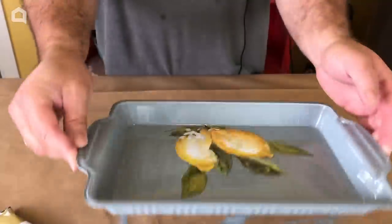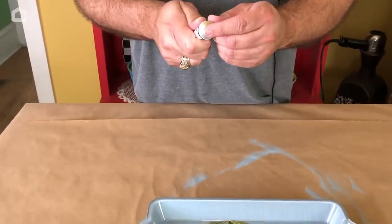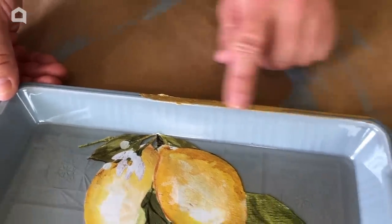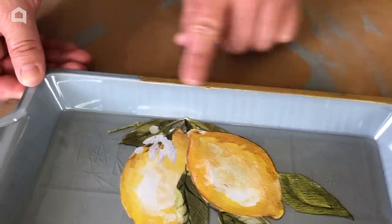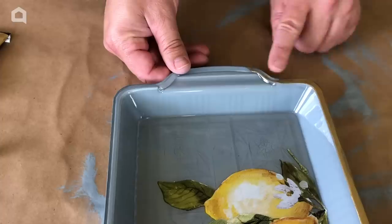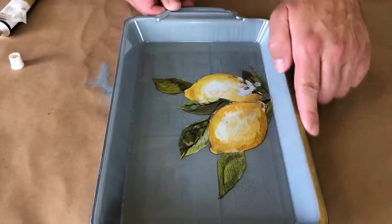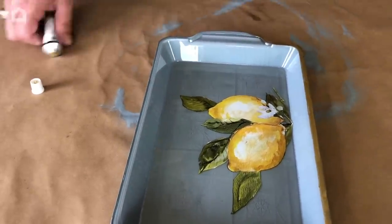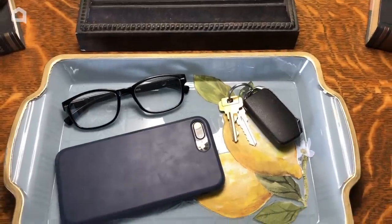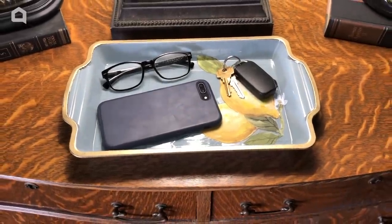Now we've let the bottom dry and added our transfer inside. We're going to add some gilding wax in gold just around the edge to give it a final polished finish. At this point in time, this doesn't really look like it costs a dollar anymore. Now our gilding wax is on there and complete. I hope you guys have enjoyed this tutorial on how to create this awesome unique catch-all tray for your keys and phones as much as I've enjoyed showing it to you.